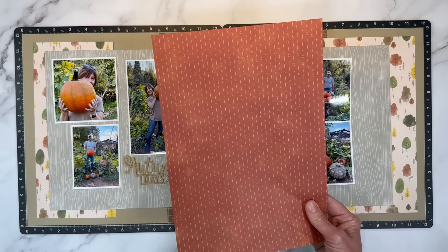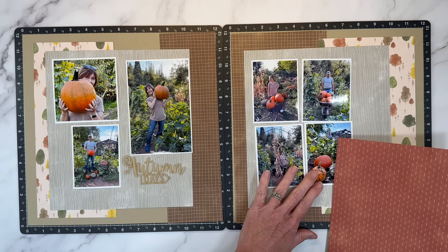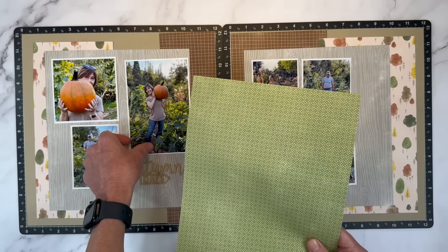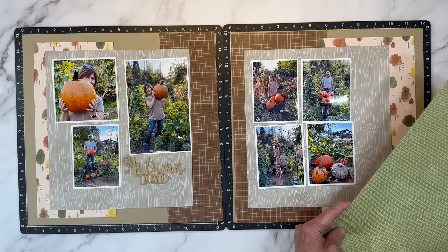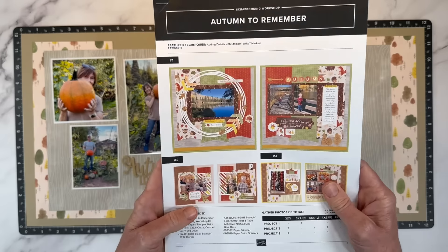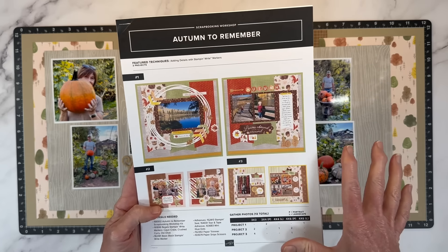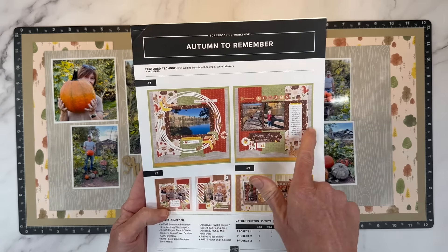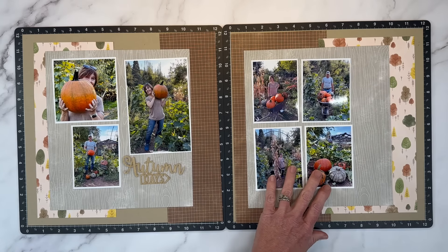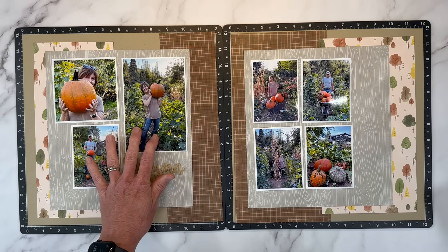The opposite side is this lovely Cajun Craze color with a little distressing on there — that's fun to bring the orange in. I could maybe do something with that, but I think I like the green, so we'll bring in pops of that. The Autumn Memories scrapbooking workshop has three pre-designed double page layouts. I'm using bits and pieces from this to kind of switch it up. I created one last week on my channel and made some changes, but those didn't quite work for my photos — that's why I picked a different sketch.